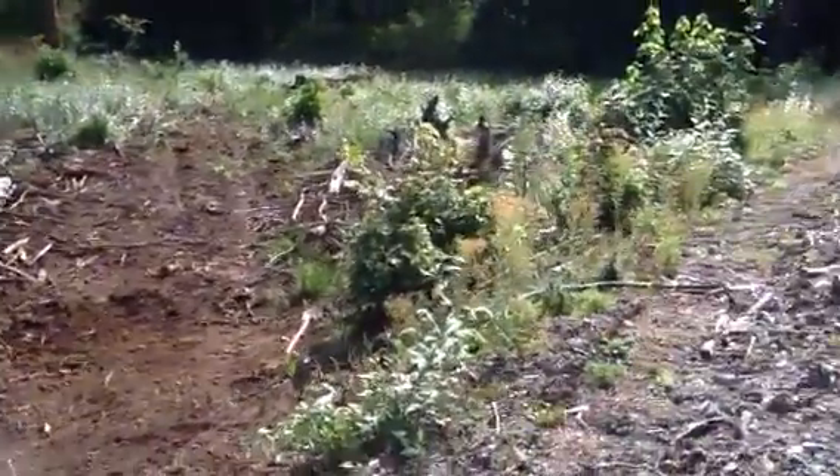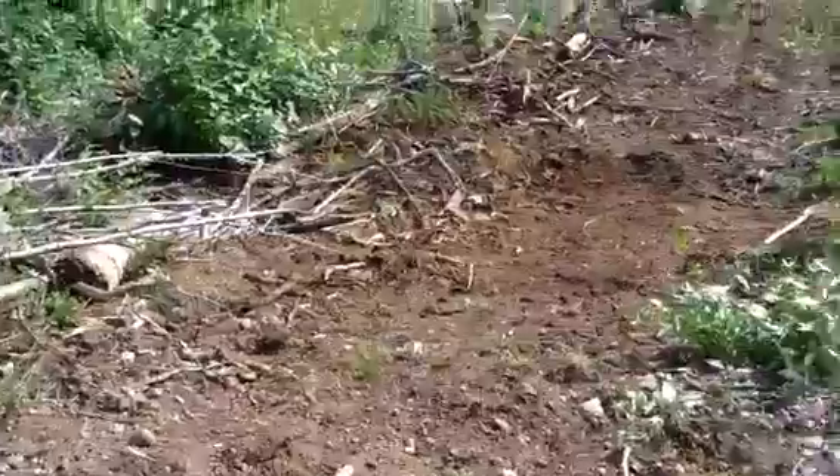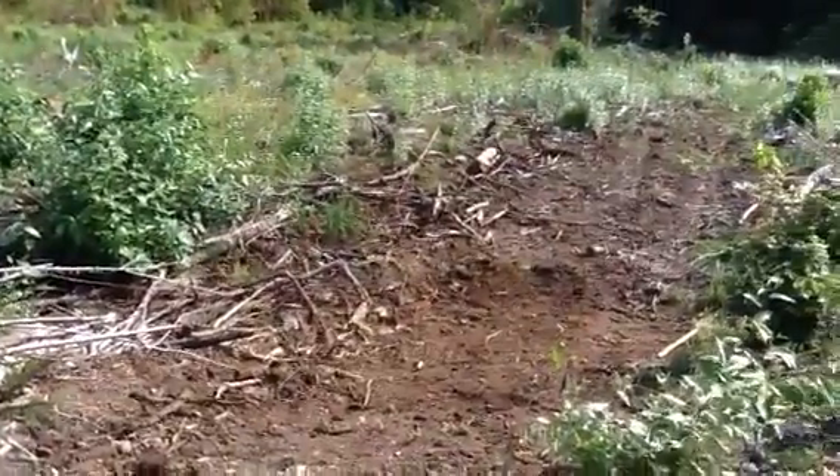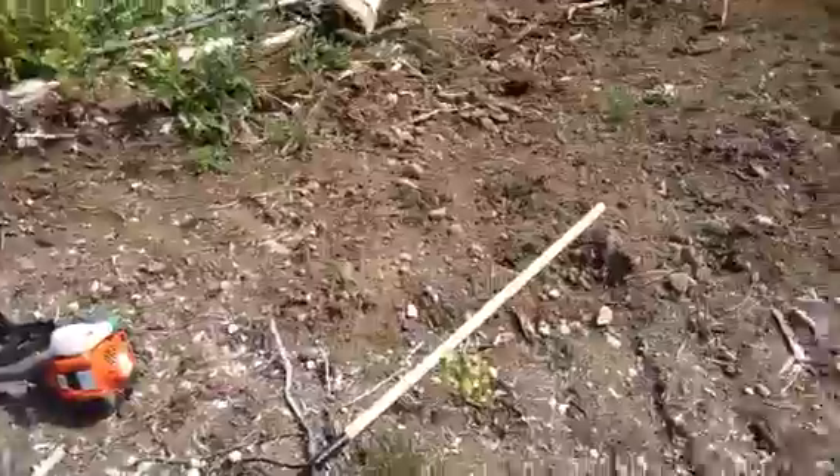Good morning everyone. I want to show you a project I'm working on. It's Friday morning, I think it's like the 30th of August or something like that, going into Labor Day weekend. I want to show you a road building project I'm making.